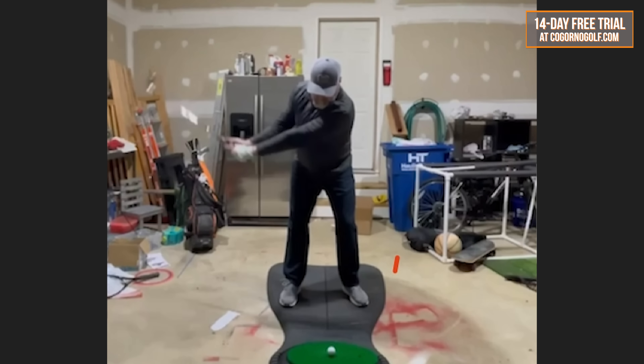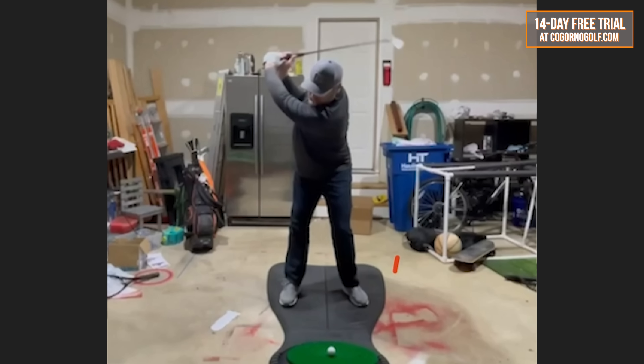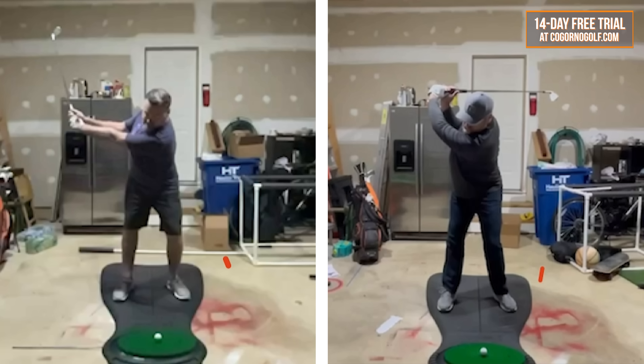Now here's after doing the drills that we're talking about. No changes to anything else, not thinking about turning more, but obviously look at the difference in the overall motion. The pieces we talked about were getting the club head to travel far. Look at before — the club head's way back here, well behind his trail foot.